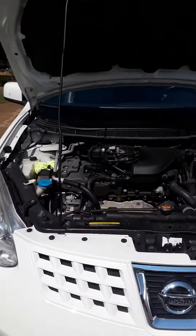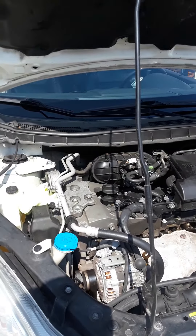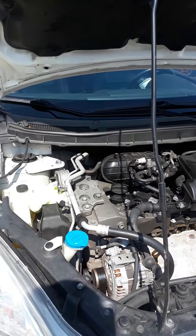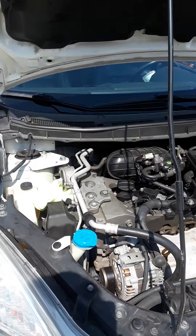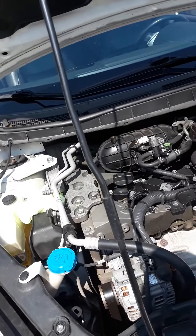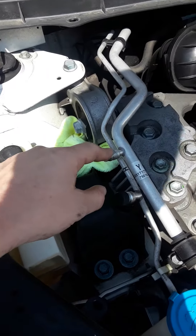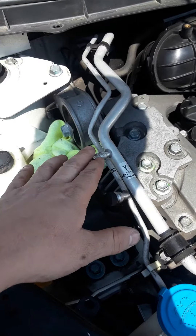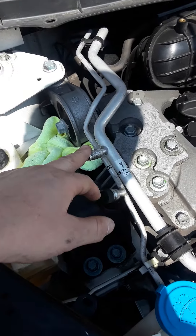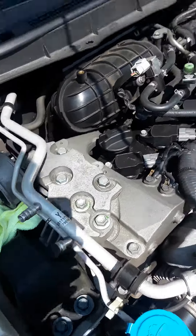This is my 2008 Nissan Rogue. I had a problem where my AC was not working and my car was overheating. One way I fixed it: I made sure that my AC line was filled correctly — not too much, not too little, just the right amount.